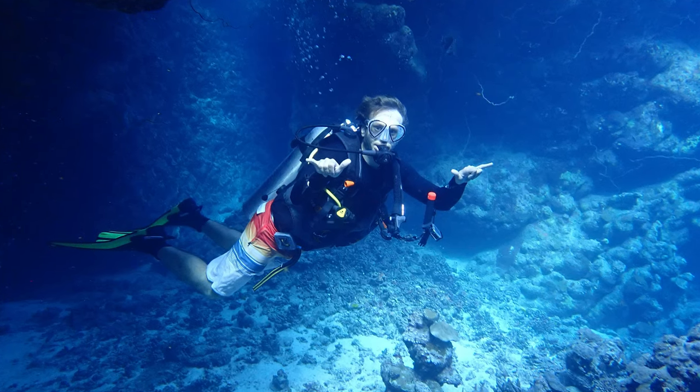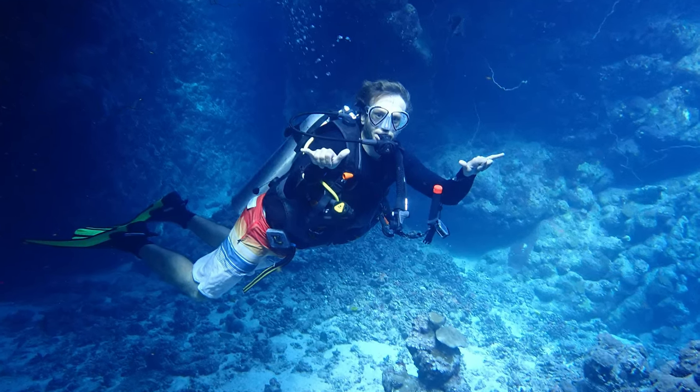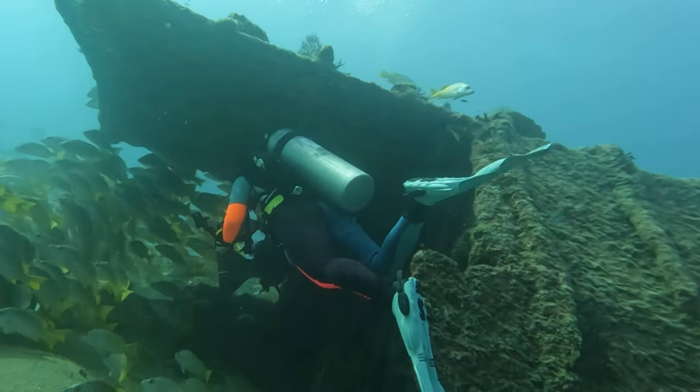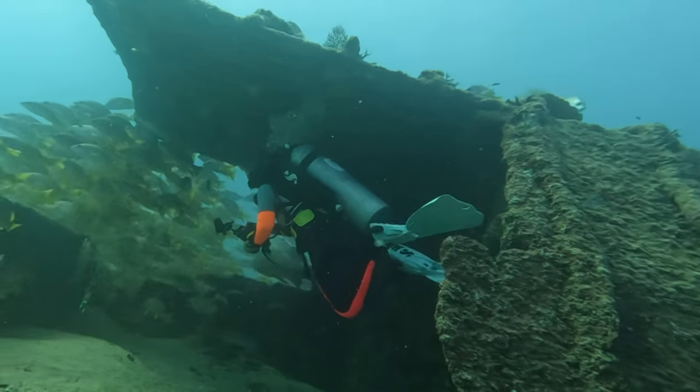The opposite is also true: if your upper torso is sinking and your fins are rising, you might have to take weight from the top and move it more toward the center of your waist. Another thing you can adjust are your fins. Fins can be positive, negative, or neutrally buoyant, and this will affect your fin and leg positioning in the water. So if you're having trouble staying horizontal, consider adjusting your fins as well.